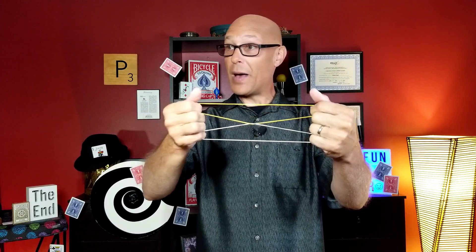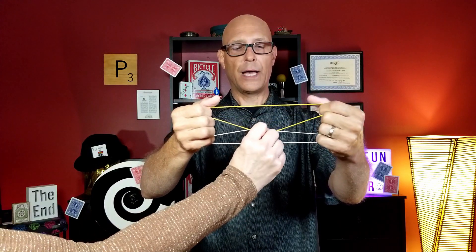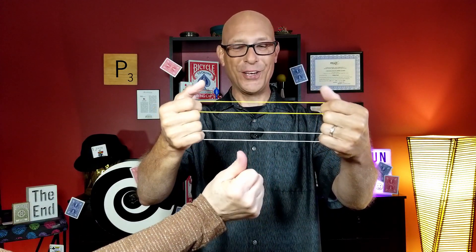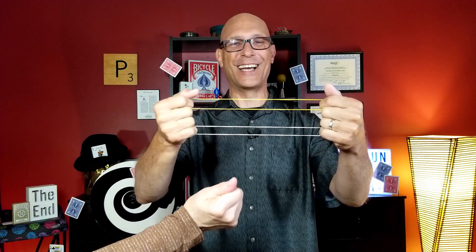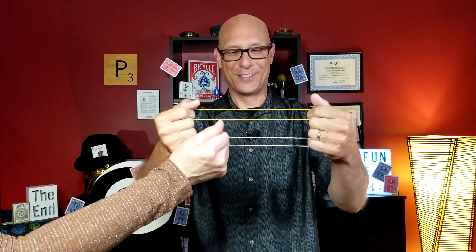Now we're going to do it again but backwards. Take your hand out there and pinch that middle spot together, go ahead and give it a little rub right there, and on three, two, one — right on cue, just like we practiced, and they come apart just like that. Find out how to do this fun trick right now.